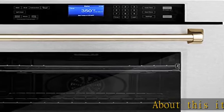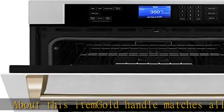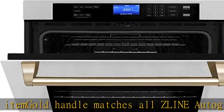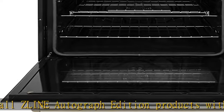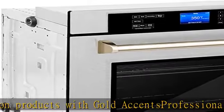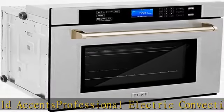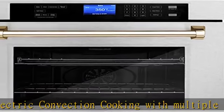Gold handle matches the Autograph Edition product line with gold accents. Professional electric convection cooking with multiple modes including convection bake, convection roast, and convection broil. Standard bake and broil modes for ideal everyday cooking. Built-in design within cabinetry for a seamless finished look. This product ships in multiple boxes and will require minimal assembly upon arrival.